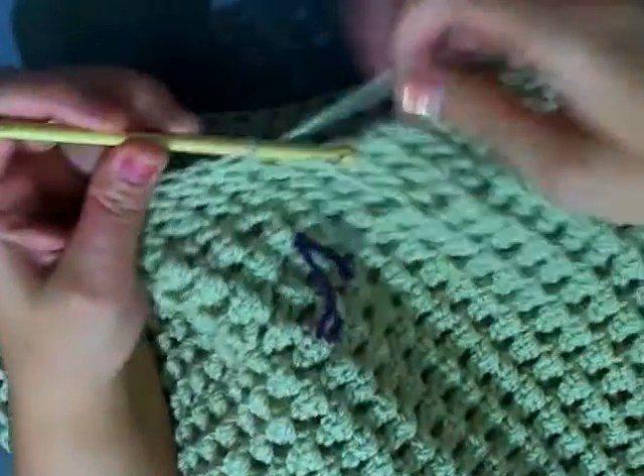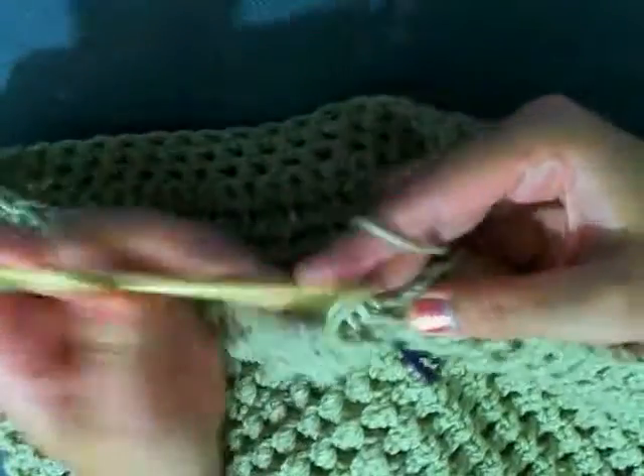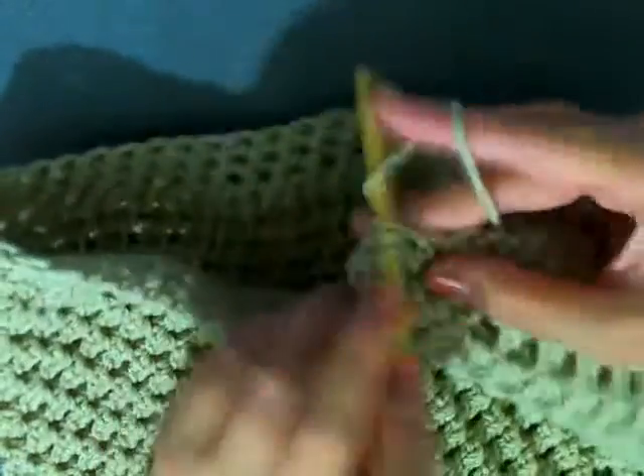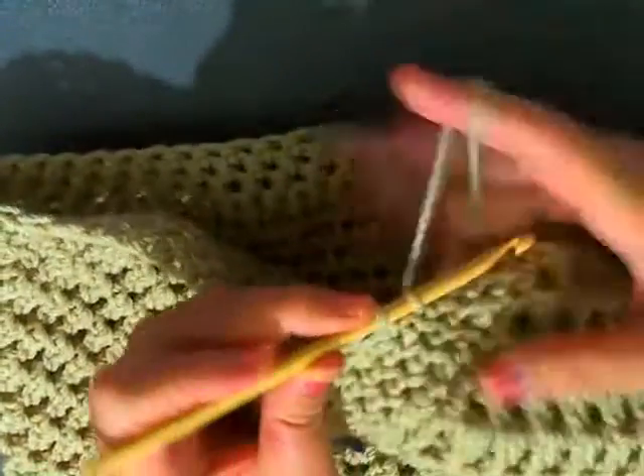I just finished my two rows of single crochet and again you want to do a row of decrease — one decrease stitch, one single crochet. Then after this decrease row, do a row of single crochet.